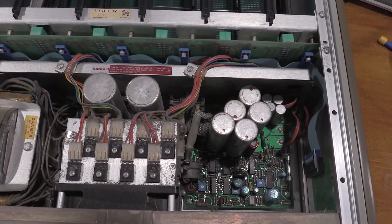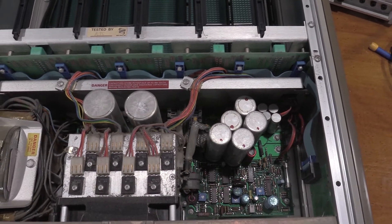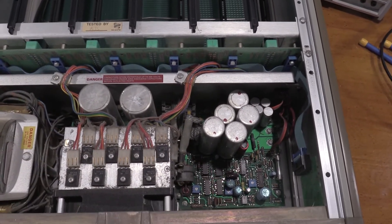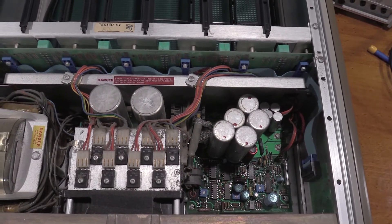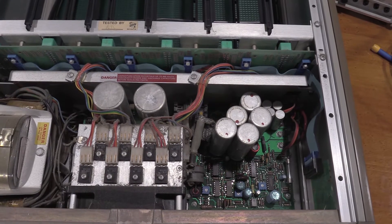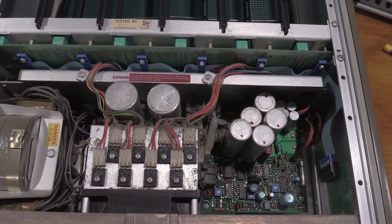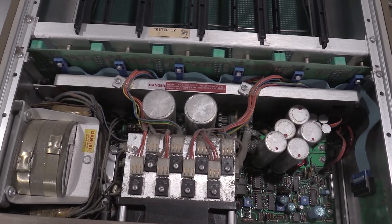Sorry about the wobbly camera, but I'm doing this freehand a little bit. This is the next project for the bench. This is the insides of one of the TM5006 powerframes. This one was the one that was on the bottom of my shelf, and this one has a problem.